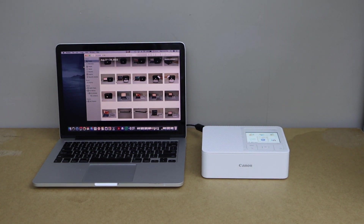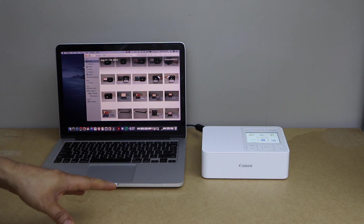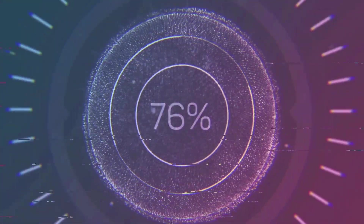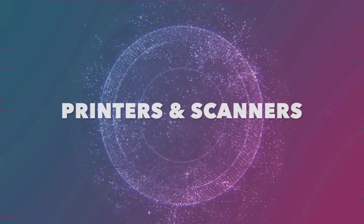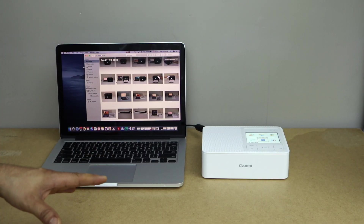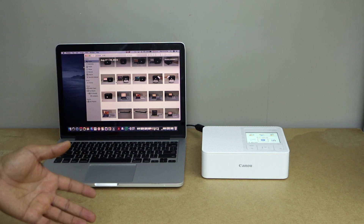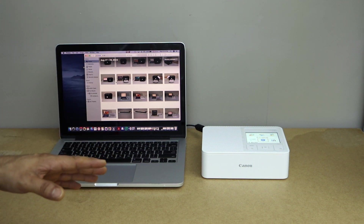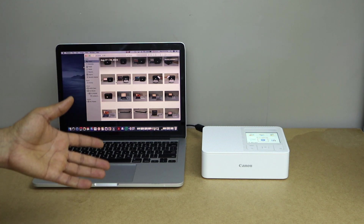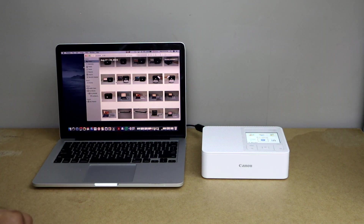In this video I am going to show you how to set up your Canon Selphy CP1500 photo printer with a MacBook. First we will connect this printer with the Wi-Fi network of your home, and then we will add it to a MacBook. This is a wireless setup — if you have a home or office Wi-Fi network, you can do it and print photos wirelessly from anywhere. Let's start.